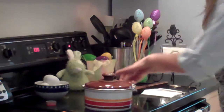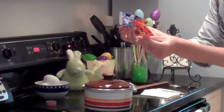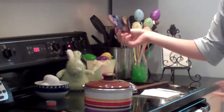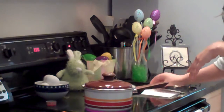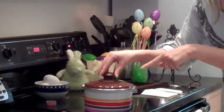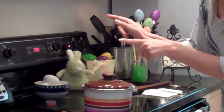Then you have your Easter egg bands — decorative bands — which you can buy on eBay. Just search for decorative egg bands. You need a spoon, and our water is coming to a boil right here. That's all we need.